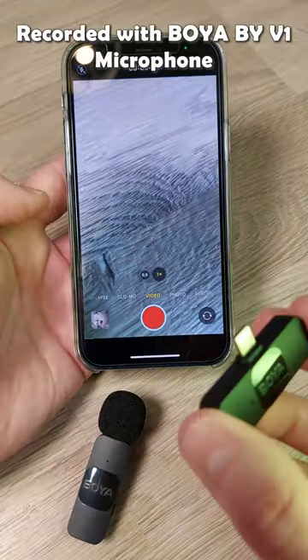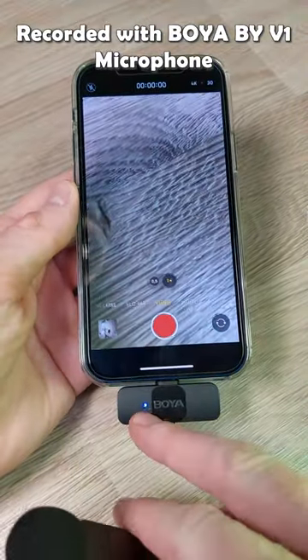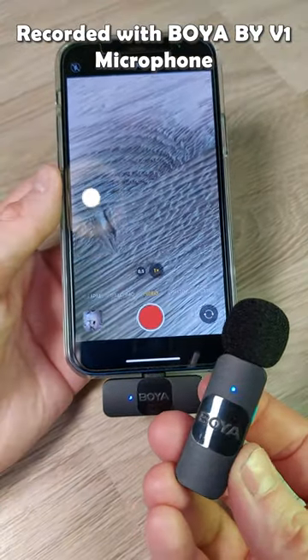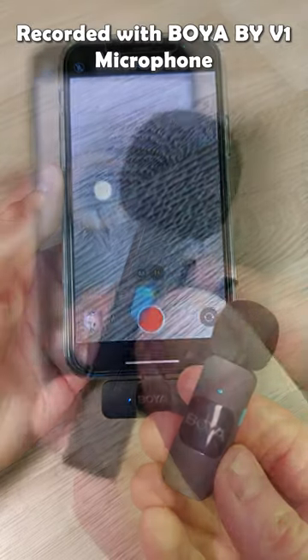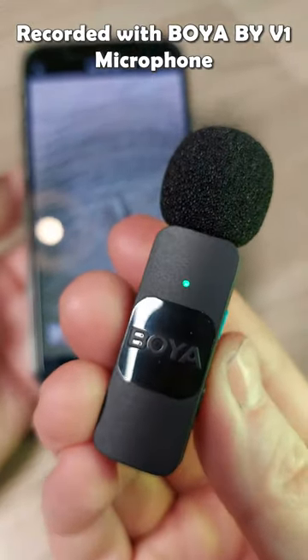Using it is simple — just plug it into your Apple device or iPhone and the light starts blinking. When the connection is established, the blue light comes on. The transmitter can work continuously for 9 hours. When the NR button on the transmitter is activated, the green light comes on and noise reduction is enabled.